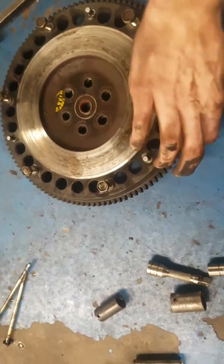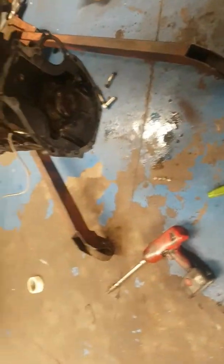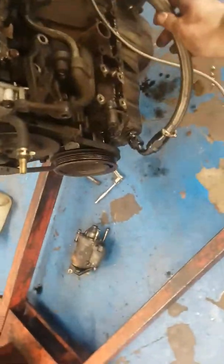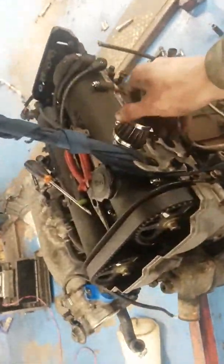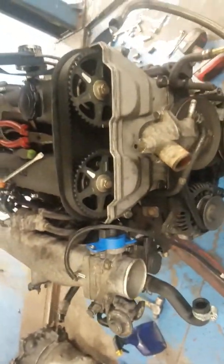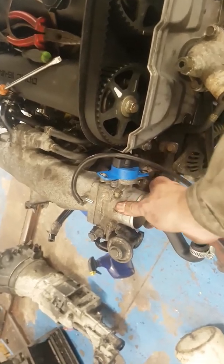I've just taken the gearbox off and I'm taking the clutch and flywheel off. I need to take the sump off because it's got the oil return for the turbo. I need the rocker cover because it's painted in wrinkle black. The injectors are from an RX8 so I need those. The cam belt and water pump are only a month old so I'm going to reuse those, and I need the throttle body because it has the variable throttle position sensor on it.